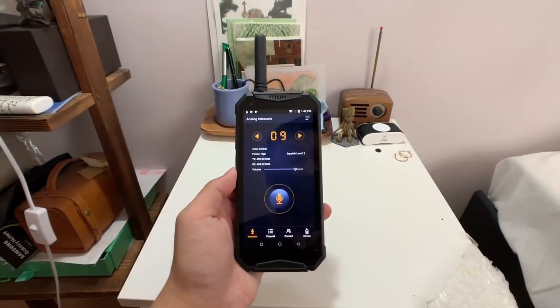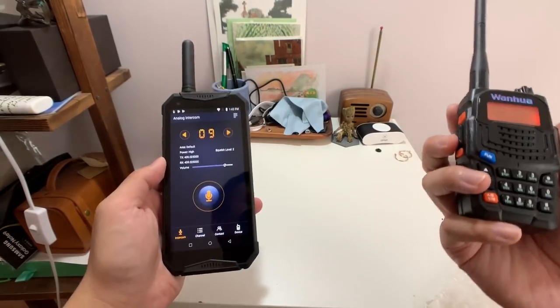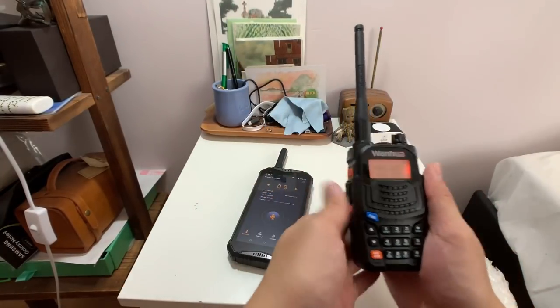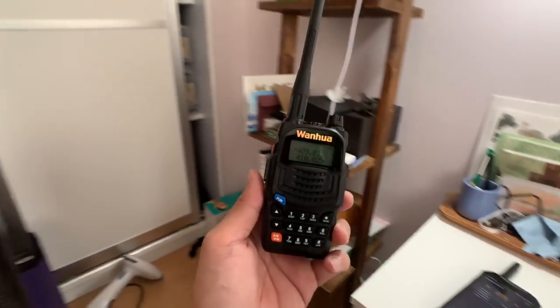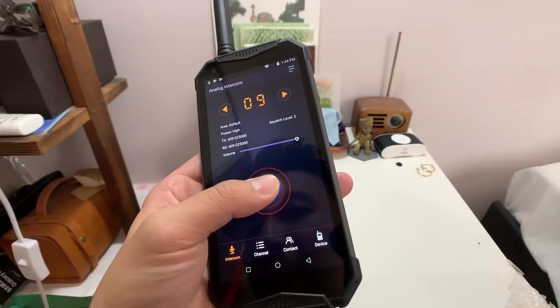I've set up the walkie-talkie — it's connected and it works. Hello, testing. I'm going to give my walkie-talkie to my girlfriend. She's going to step out to the next room and we'll communicate for a bit, and then later I'll take this out on the street to see how far the range goes.